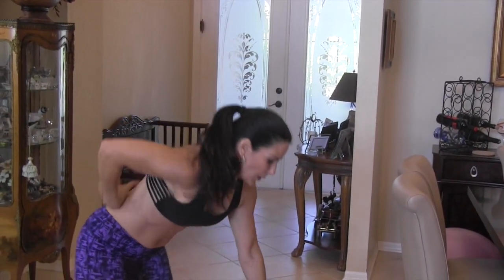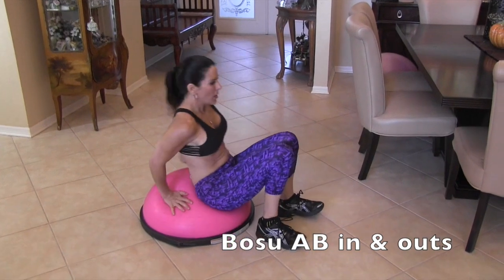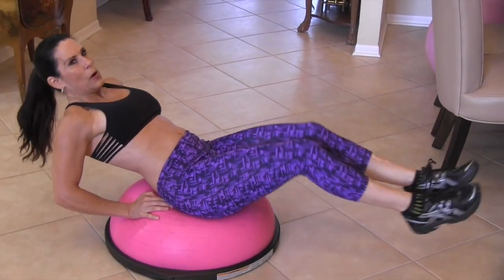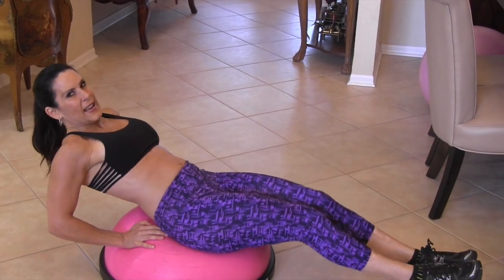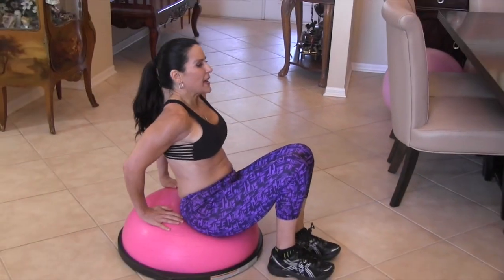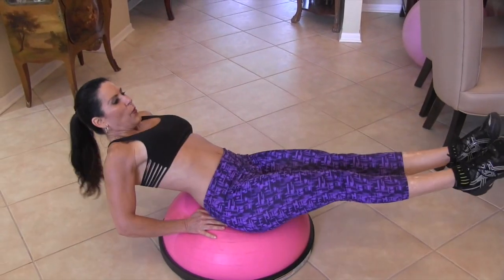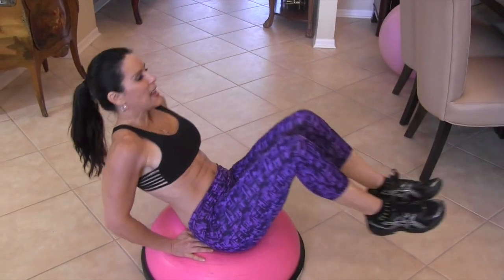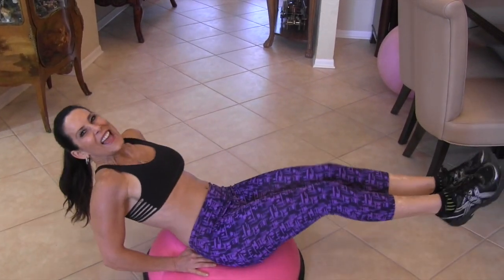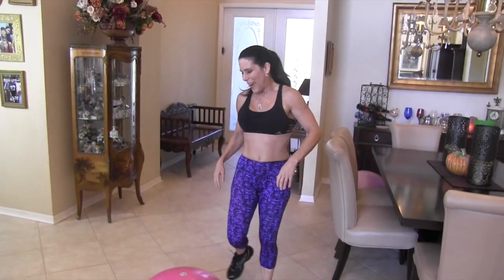Now we're going to take the Bosu right here and do a little ab exercise I call 'in and out.' We're going to place our hands behind our booty and reach in and reach out. Beginner keeps feet down toward the ground; advanced picks feet all the way up. Here we go — one, two, three, four, five — you're pulling all your little stabilizing muscles — seven, because you're having to balance — eight, nine, and ten. You can hear my dog Katie in the background — she wants to get in the video!